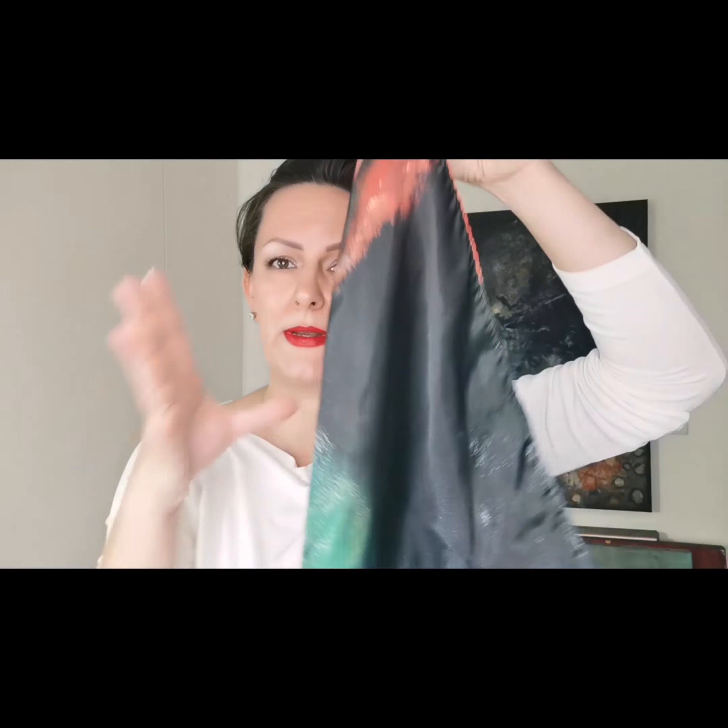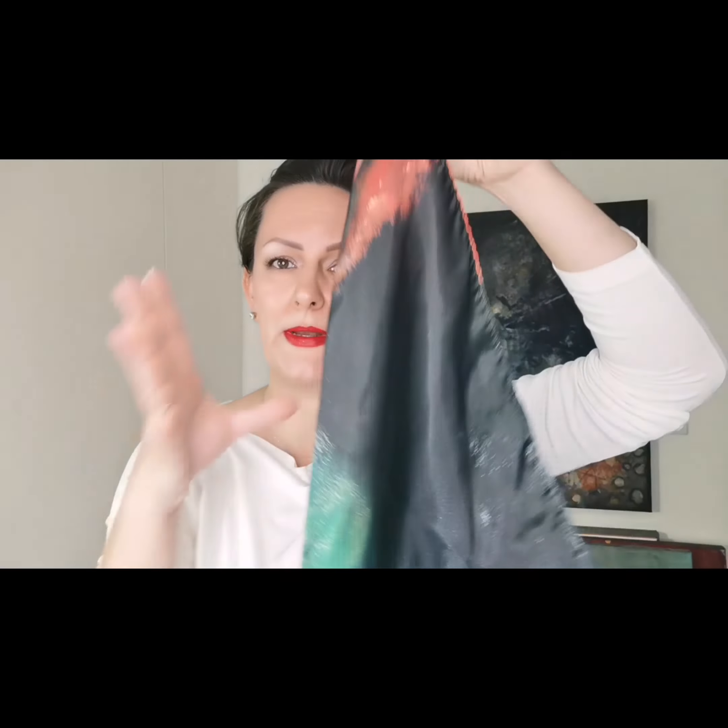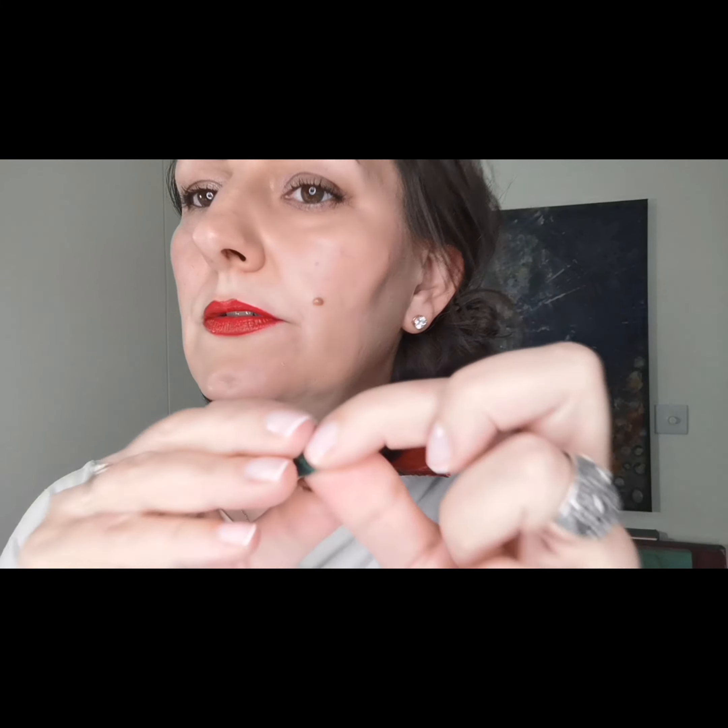What I have here is a satin silk scarf — it's a triangle, 55 by 55, but it's folded so it is in a triangle shape. It is sewn with a golden thread and it also has a ring attached, so it's so much easier to actually wear it.